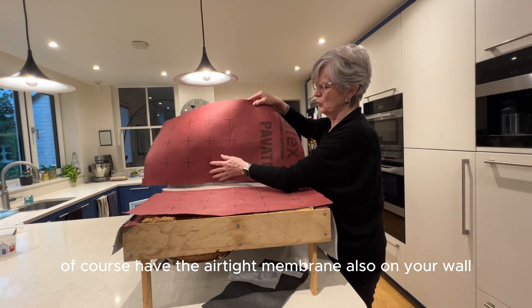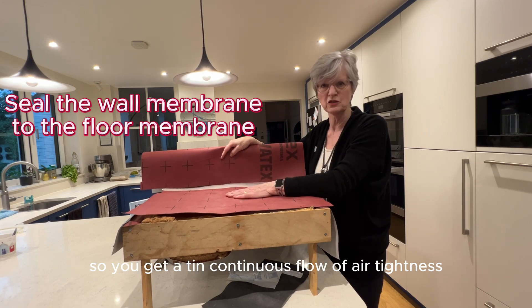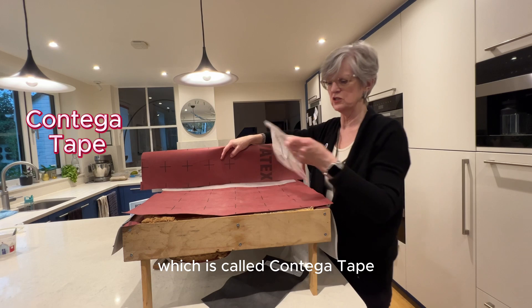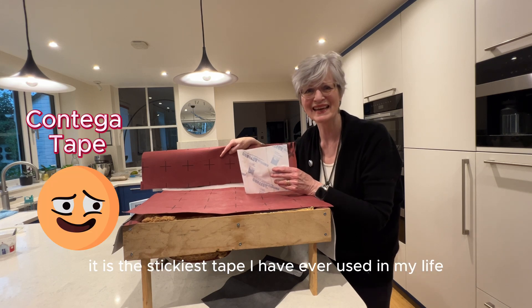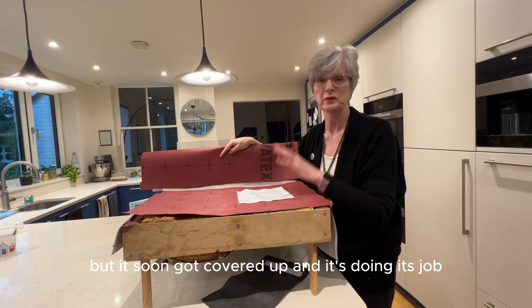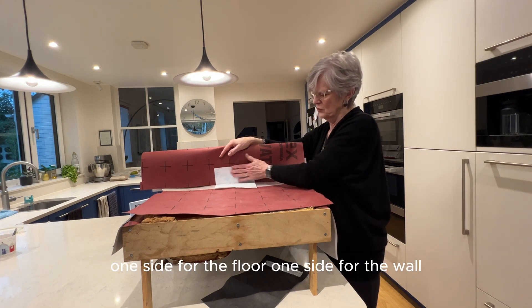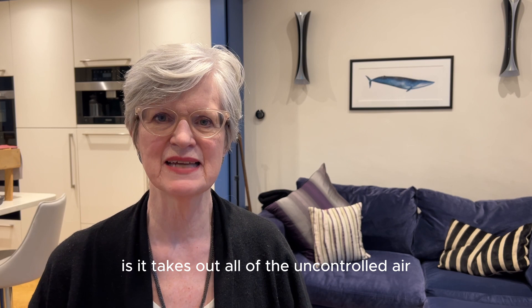You put down the airtight membrane over the top to seal it all in, but then you'll also have the airtight membrane on your wall, and that's when you need to join the wall to the floor to get a continuous flow of airtightness. That's when you use this sticky tape called Contiga tape — at least that's the brand we use, but there are other brands that work just as well. It is the stickiest tape I have ever used. I taped all around the kitchen joining wall to floor, and it was very difficult and didn't look great, but it soon got covered up and it's doing its job. You put the tape so one side covers the floor and one side covers the wall, and it just sticks and holds an airtight seal.